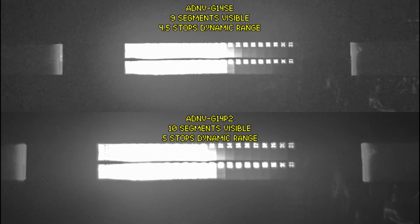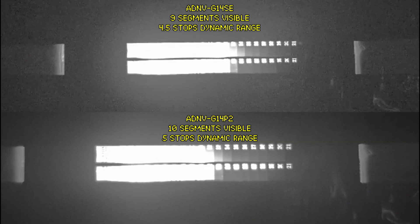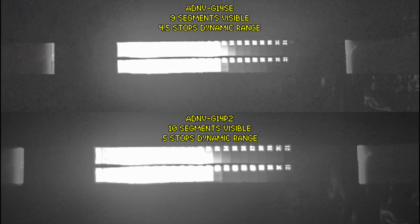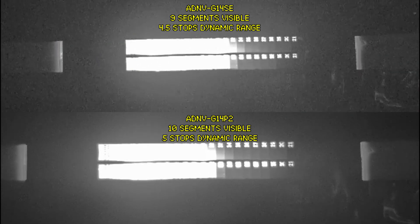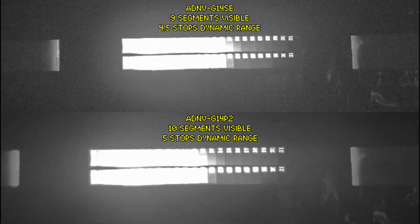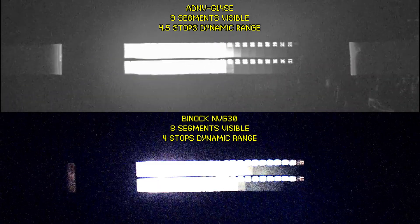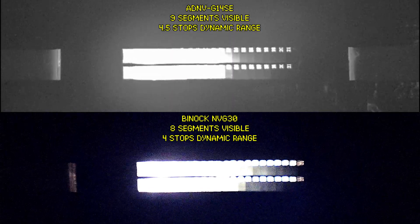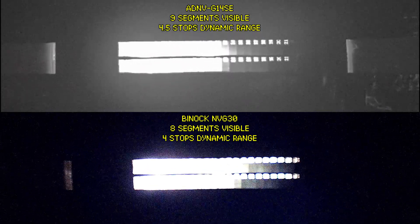And lastly, dynamic range. The smaller sensor on the G14 SE means that it takes a slight penalty when it comes to dynamic range. Here, using a 10.5-stop Stouffer wedge, you can see that the G14 SE has roughly half a stop less dynamic range than the G14P2. But this is still better than what you can get on a more traditional digital night vision device like the NVG30.